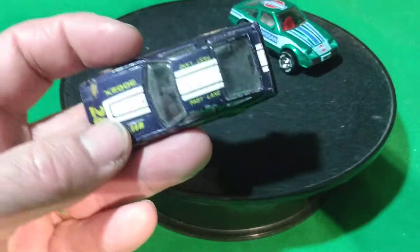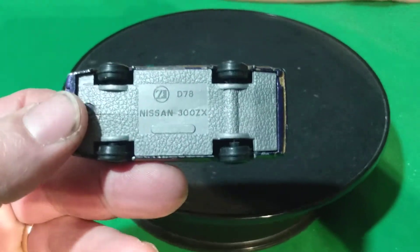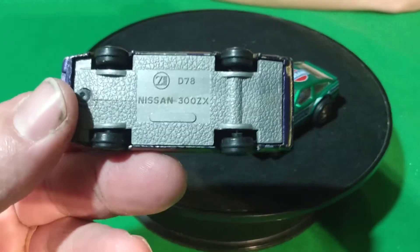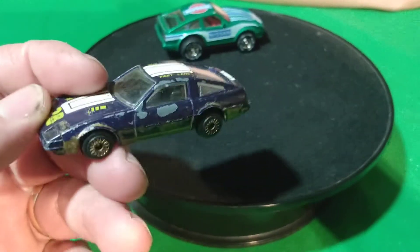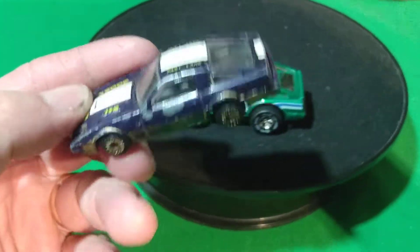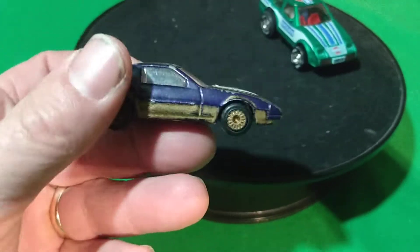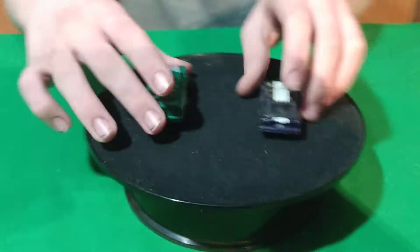Then we got this one here. It says Nissan 300ZX on the base. Is that a Zyamax maybe? It's got like a Z on the bottom there. Not sure. It's a little beat up but an interesting little car. So we'll start out with those two.